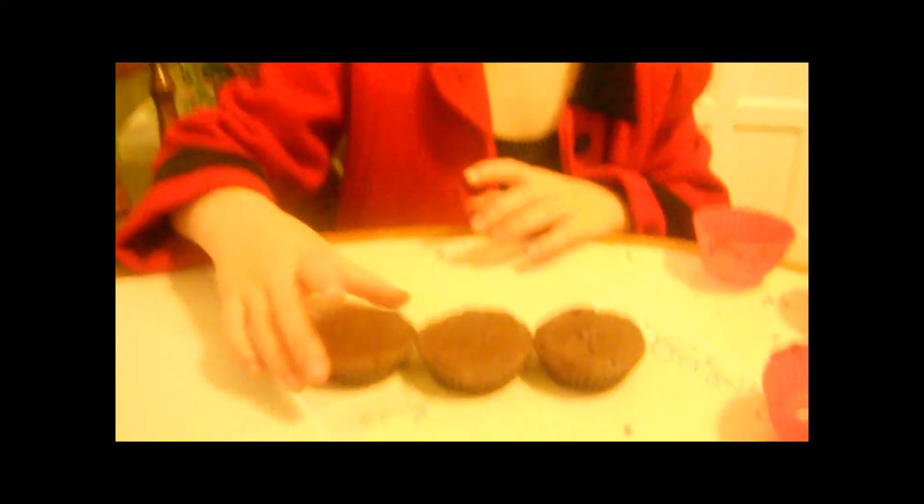Now it's time for the taste test. I'm calling my taste tester over. She's started to eat one — very good! That's what it looks like on the inside. These will be great for any occasion.